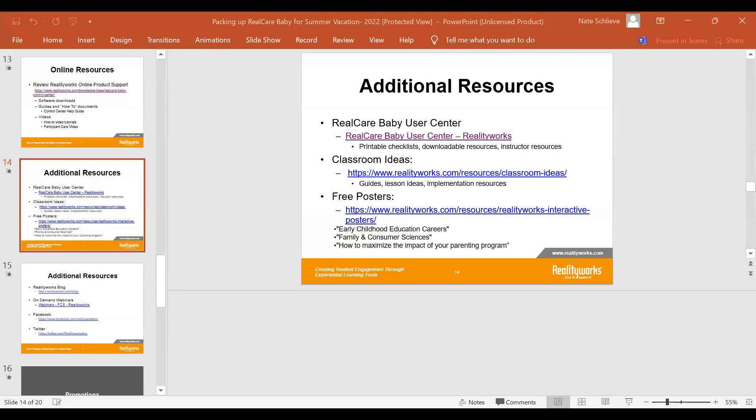There is also a classroom ideas link. Clicking on that link will take you to additional guides, lesson ideas, and implementation resources. There are also free posters available for early childhood education careers, family and consumer sciences, and how to maximize the impact of your parenting program. Bookmark these links — you'll be coming to them quite often in the fall and throughout your use of the baby.